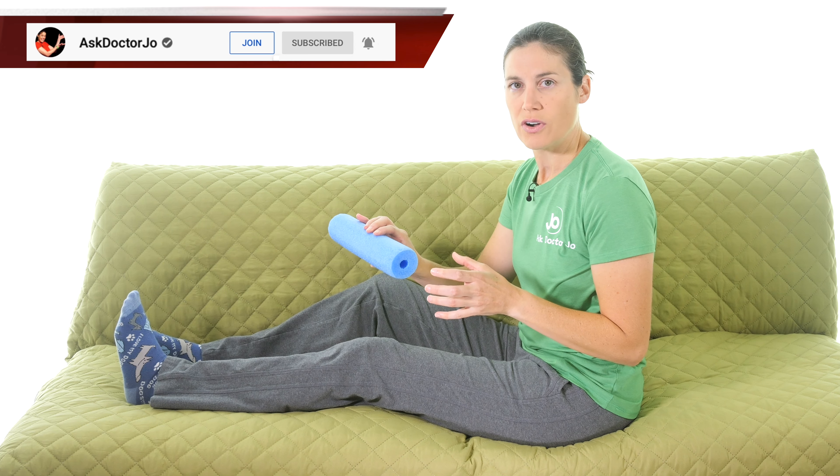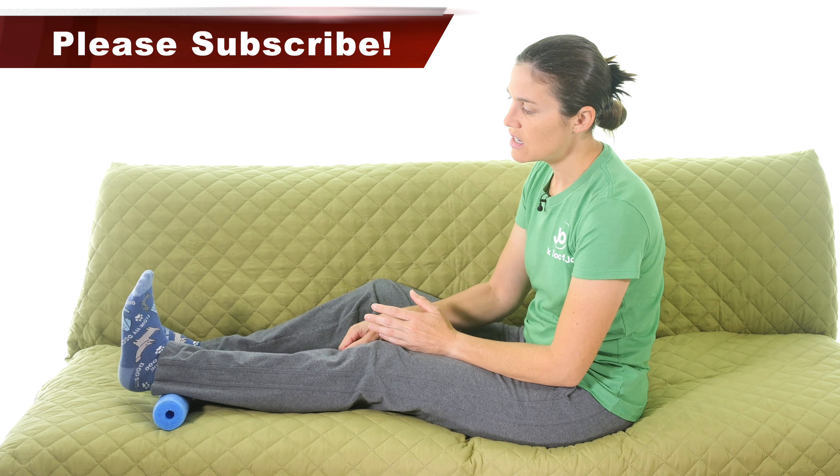After the calf stretch, move into ankle pumps. Place the foam roll or rolled towel underneath your ankle so the heel isn't touching the surface — this gives you more range of motion. Push your foot down as far as you can, then bring it up as far as you comfortably can. Don't go too fast; really feel the movement. You can do this for 30 seconds or set a rep goal like 10, then increase over time. Don't push through pain — you're just keeping the ankle moving so it doesn't stiffen up.